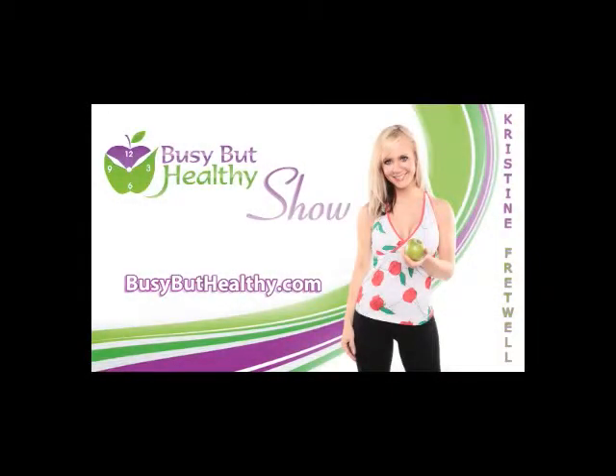Welcome to BusyButHealthy.com, your no-nonsense source for keeping healthy, fit, and fabulous, with your host, Christine Cretwell.